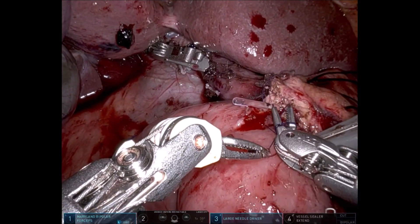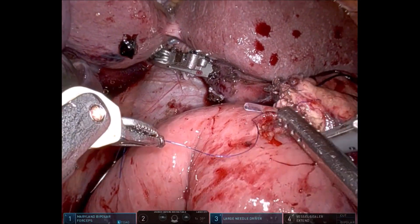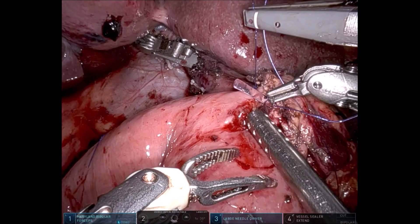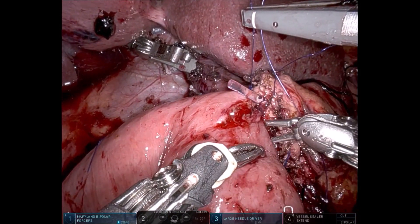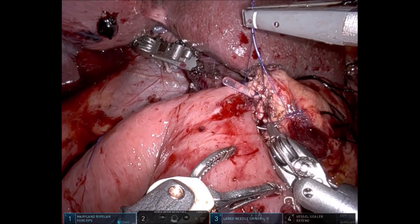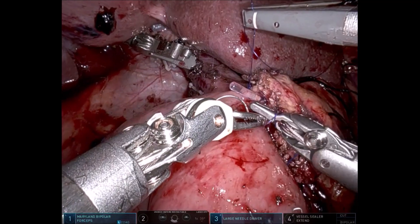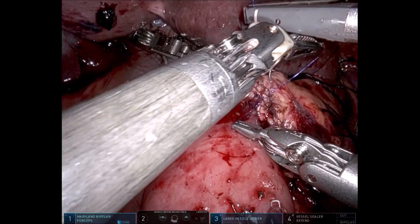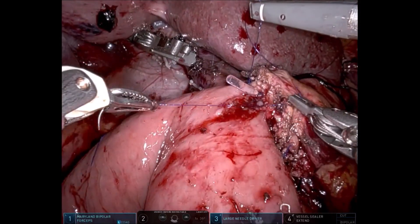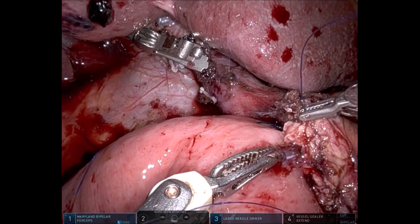The maneuverability of the needle holder and the 10-times enlarged vision at the console enables us to perform very good duct-to-mucosa suturing. The final posterior layer suture is taken at the 4 to 5 o'clock position. Posterior layer sutures are taken in-out of the pancreatic duct and out-in of the jejunum, and tied on themselves. Usually we do this with 5-0 PDS; since it is PDS we throw 5 to 6 throws, but for educational purposes we show just two throws here.